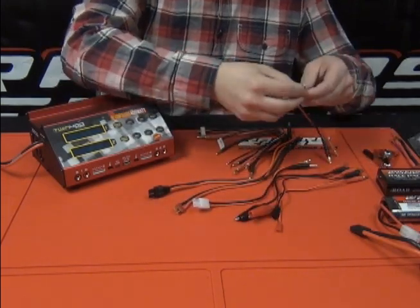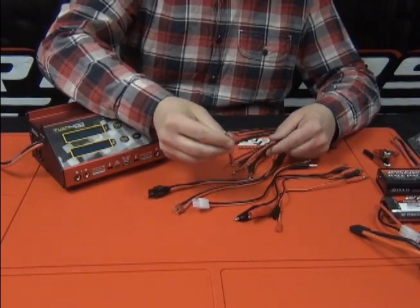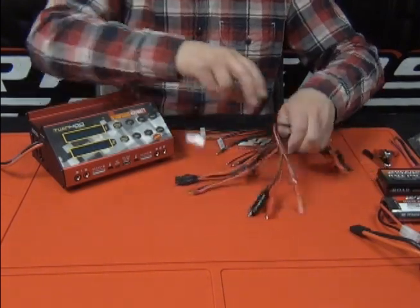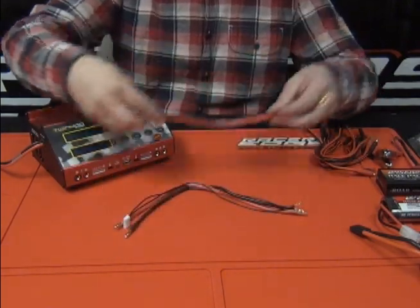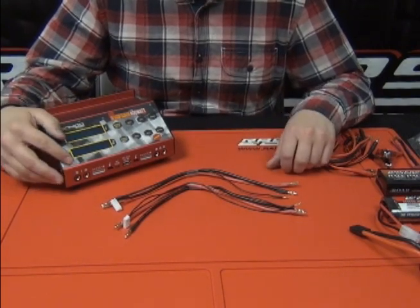If we don't have the one you're looking for, we actually provide a blank lead so you can solder your own version for whatever your specific need might be. On top of that, this version of the charger actually comes with two of our new pro bullet harnesses.